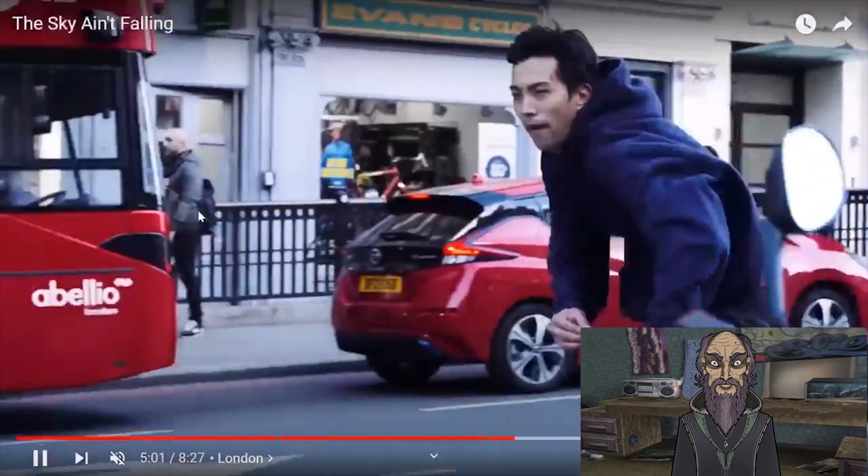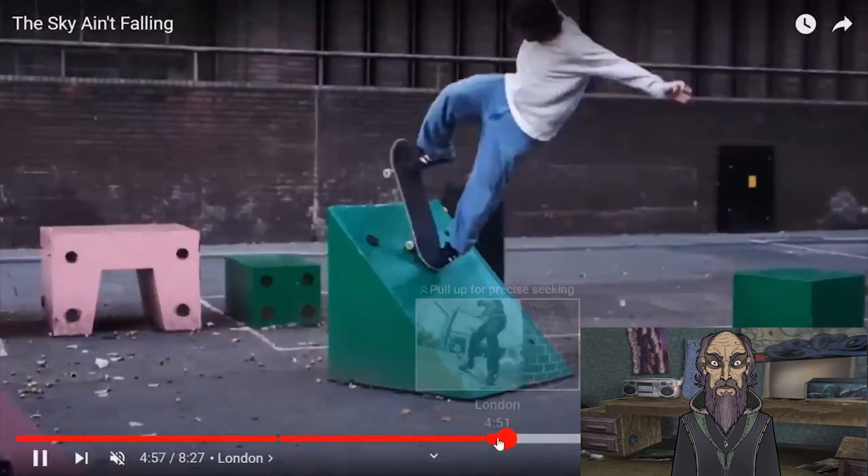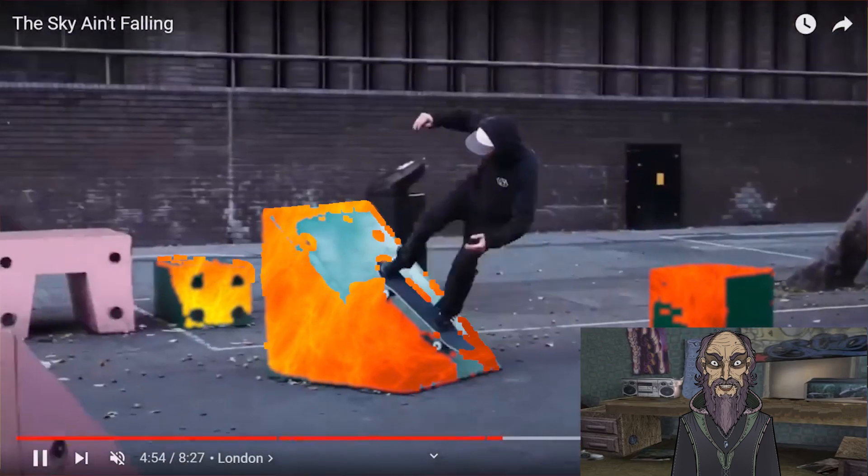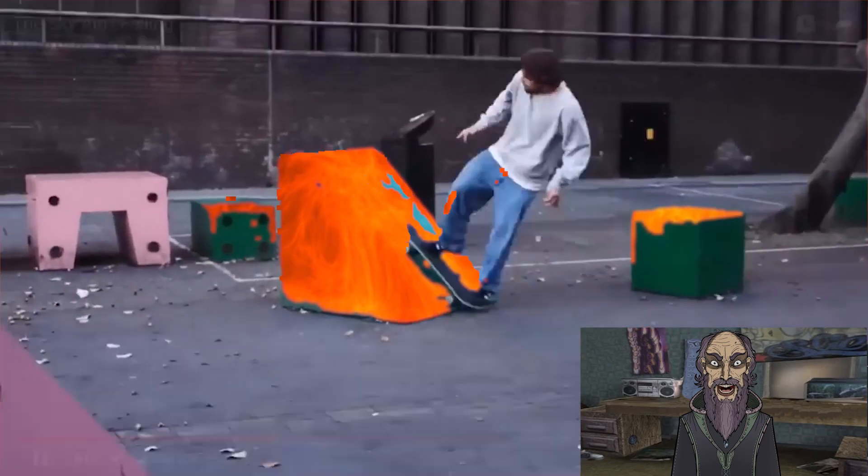You could green screen that out to make it lava. Should we do that in our edit? Make it lava. So if you touch it, it becomes lava. We'll try that.